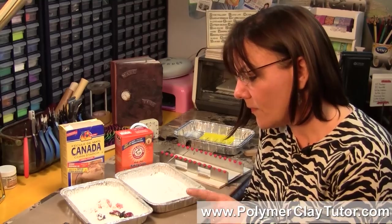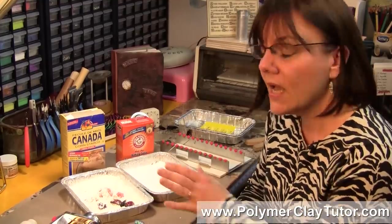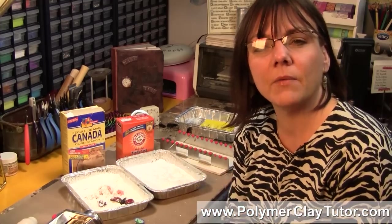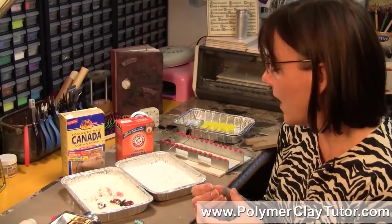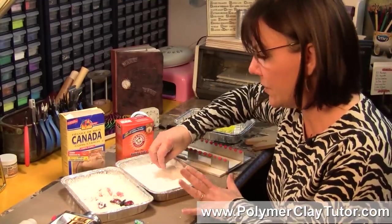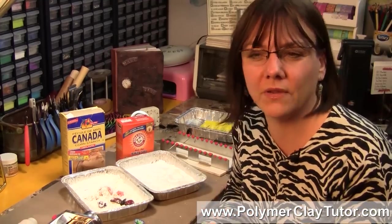The one thing to keep in mind is that you never want your raw polymer clay piece to sit in the corn starch for very long before you bake it. Both corn starch and baking soda are very absorbent and will soak the oils and polymers out of the clay, which will weaken it. Once you've set your pieces in the corn starch or baking soda, put them into the oven right away. It's when people have left them in there a day or two that they've noticed their pieces were more brittle.